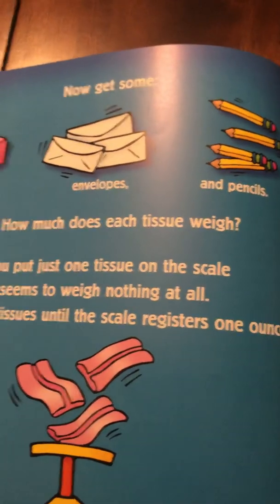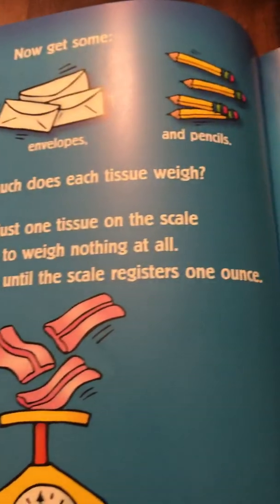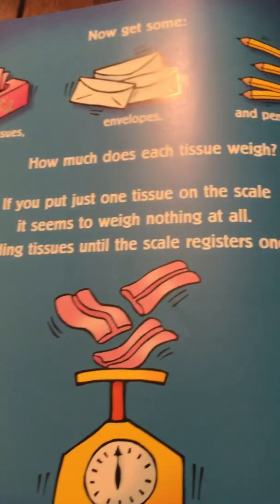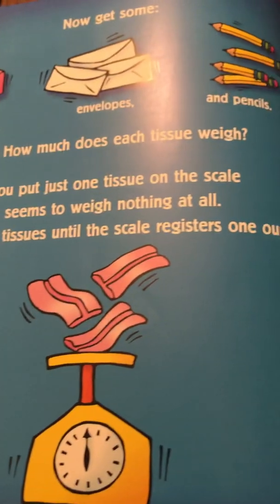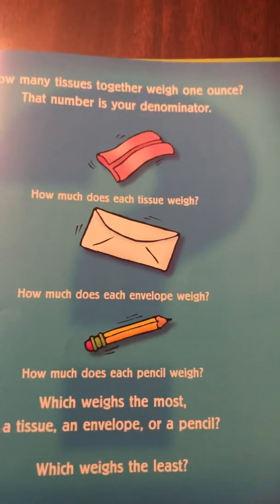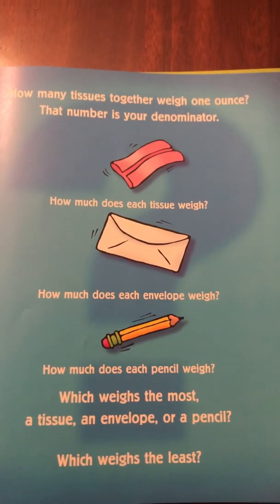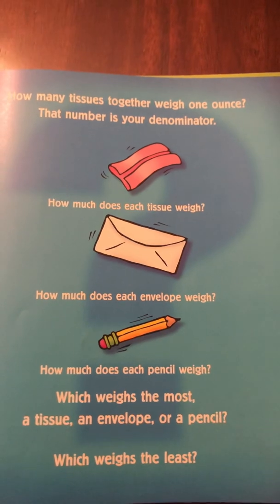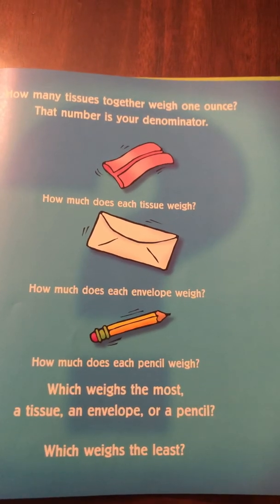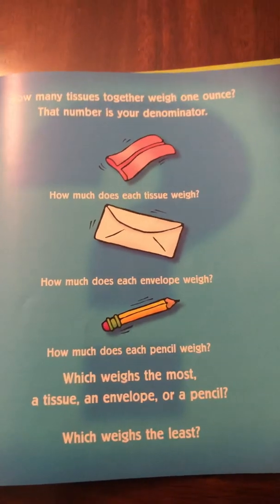Now get some tissues, envelopes, and pencils. How much does each tissue weigh? If you put just one tissue on the scale, it seems to weigh nothing at all. Keep adding tissues until the scale registers one ounce. How many tissues together weigh one ounce? That number is your denominator. How much does each tissue weigh? How much does each envelope weigh? How much does each pencil weigh? Which weighs the most — a tissue, an envelope, or a pencil? Which weighs the least?